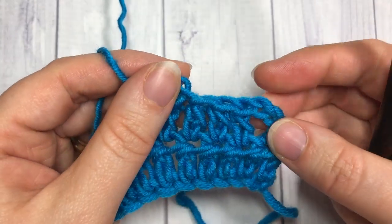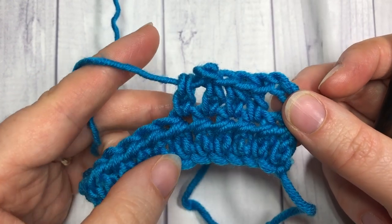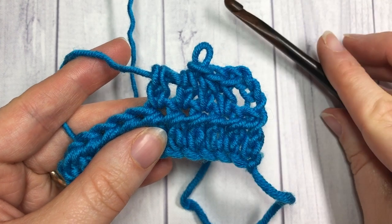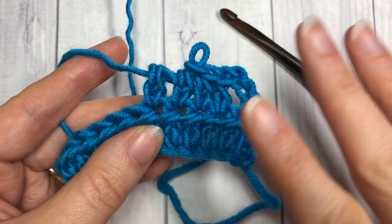Thank you so much for joining me once again. I invite you to subscribe and I look forward to seeing you again soon. Until then, happy crocheting! Bye!